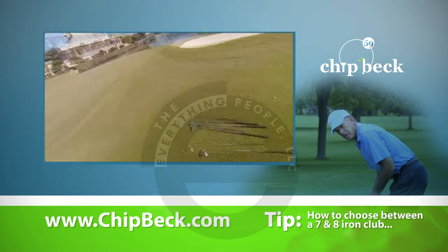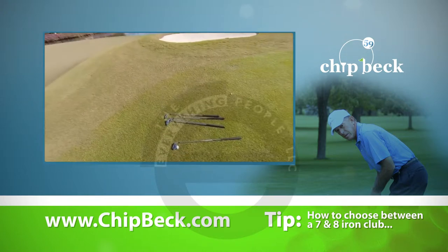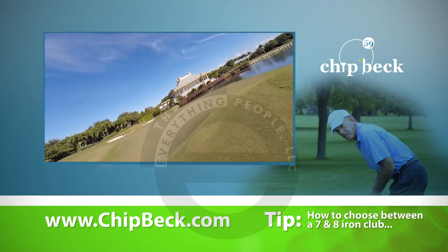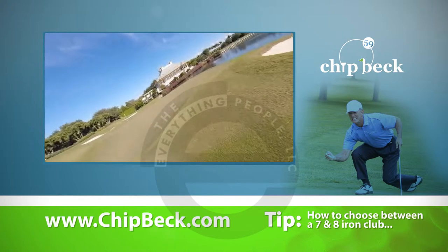And that's with no practice — that's pretty good right there. Try another one, I won't take it up quite as far. Just carry it on the front of that green, let it run — it's down grain at the end. That's a makeable putt. All those are pretty good.